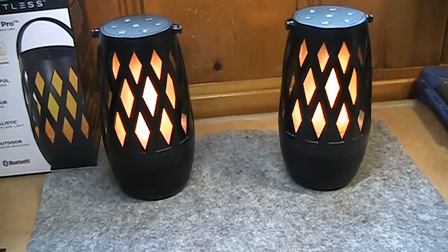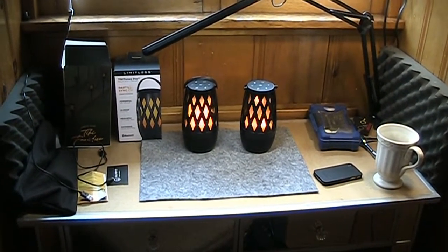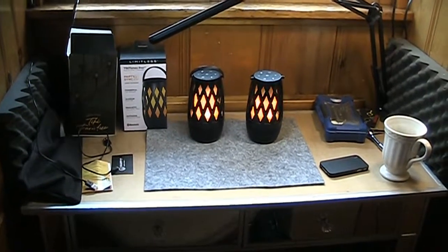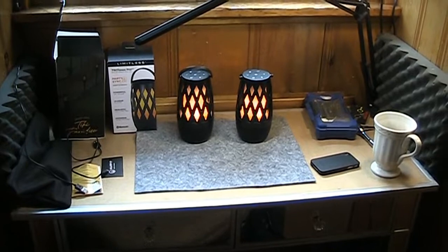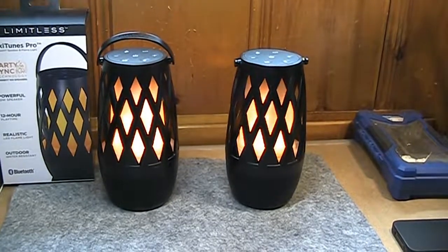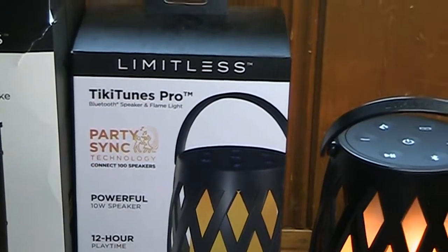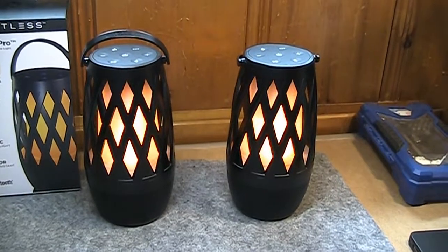Audio quality is rather astounding from Bluetooth speakers that are primarily supposed to be for decoration. These speakers don't just look good — they also sound good. Bass response is more than acceptable, especially at reasonably loud volumes. The treble is nice, clear, and crisp, and unlike many Bluetooth speakers, the mid-range isn't excessively pronounced. It's a very well-rounded, well-balanced sound. If you want to turn these up and get the party rocking, you certainly can. That concludes my review of the Tiki Tunes Pro Bluetooth speaker and flame lights — I didn't hold high hopes for the sound quality, but I'm pleasantly surprised.